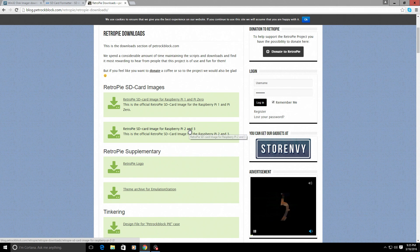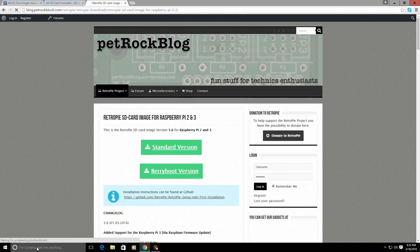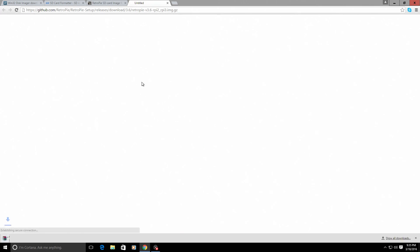I'm using the Raspberry Pi 3, so I went ahead and downloaded this. You want to download the standard version. As you can see it started downloading — it's about close to one gigabyte. I've already downloaded it and placed it in a folder on my desktop, so I'm going to go ahead and close out of here.